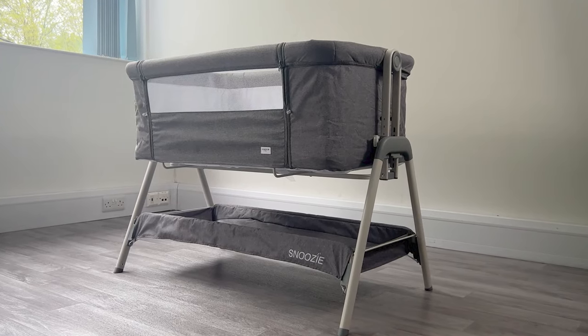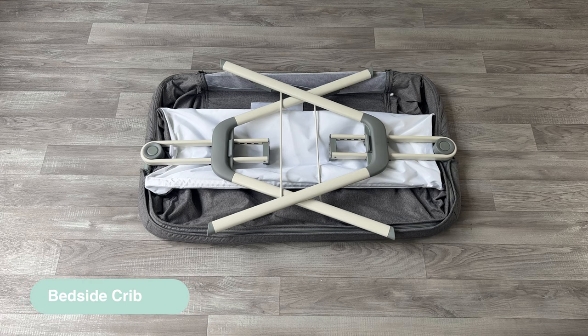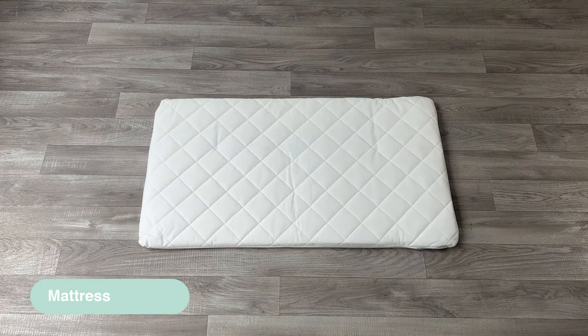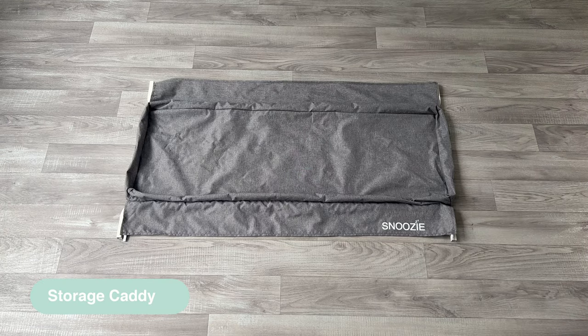How to assemble the Snoozy Bedside Crib. Once out of the box, make sure you have all the fixtures and fittings. This includes the bedside crib, the mattress, the side iron frame, the storage caddy, and two straps.